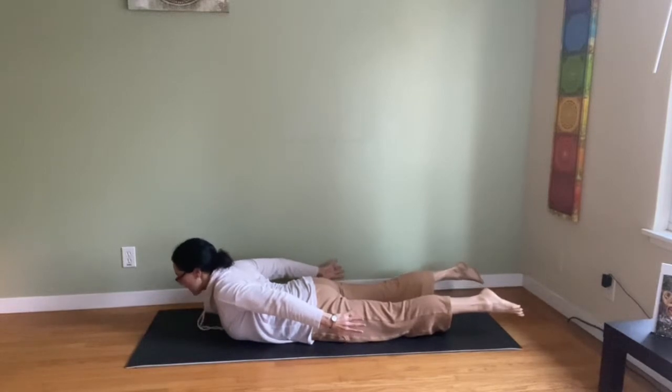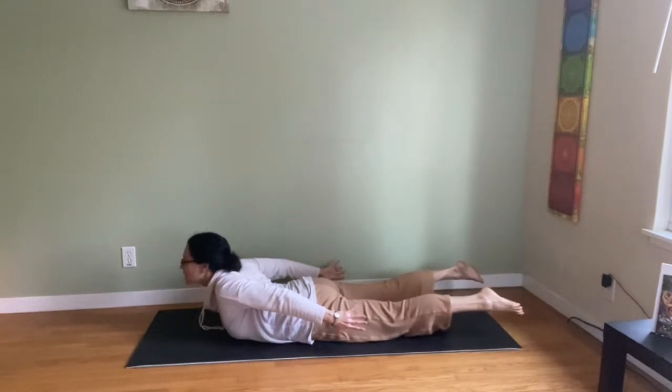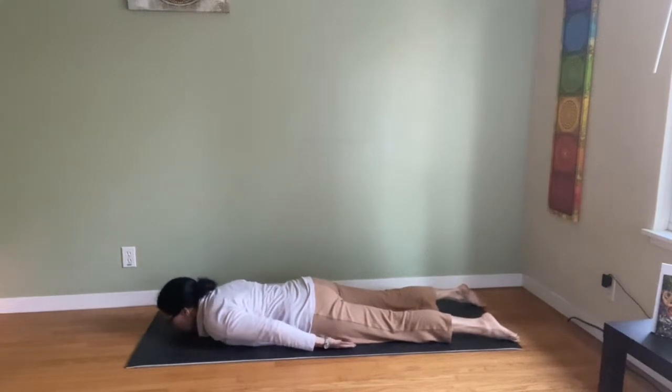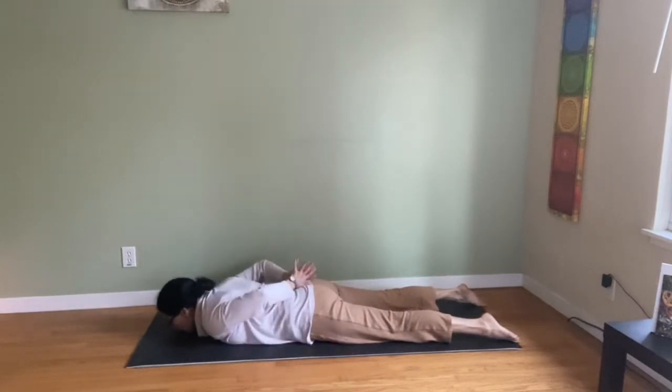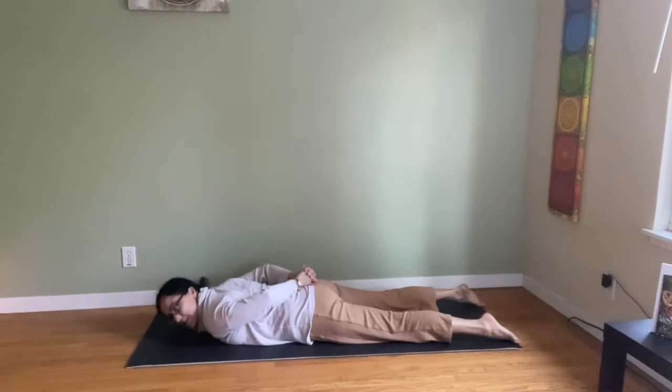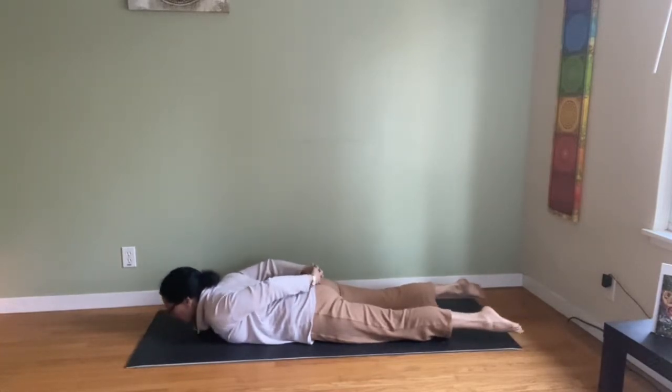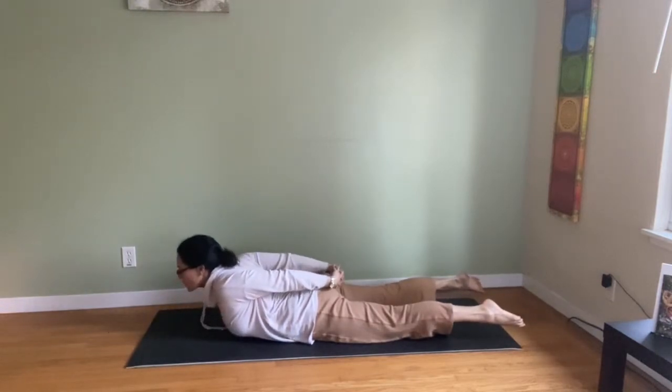Extend the hands and arms back as you breathe. Exhale in reverse, release. Now interlock the fingers behind the back for full locust with fingers bound to open the shoulders. Same pose — tuck the tailbone under, stretch the legs back, lift the heart. Now lift the arms with fingers interlocked. Extend the arms back and hold.